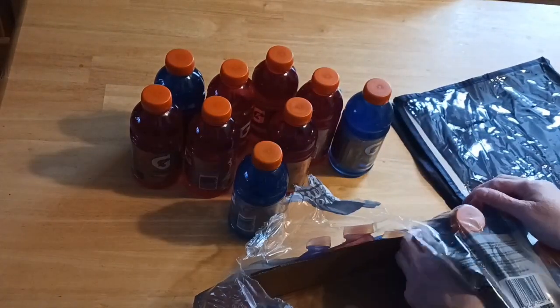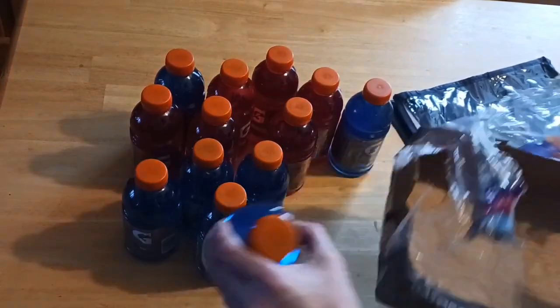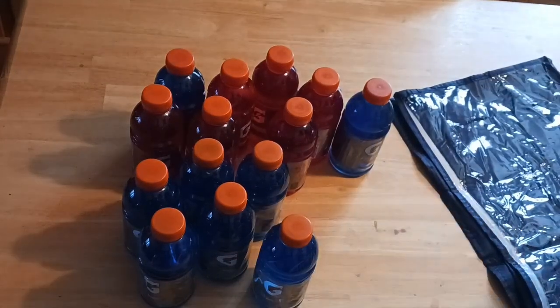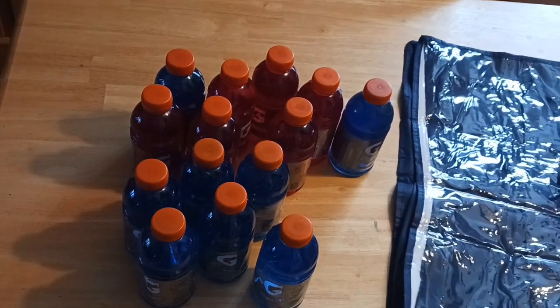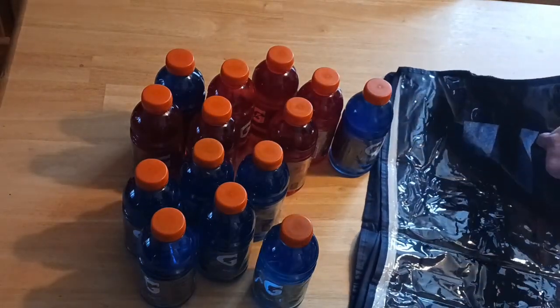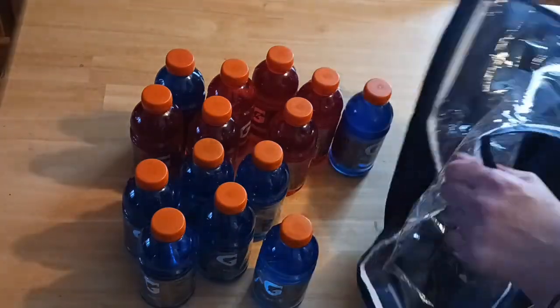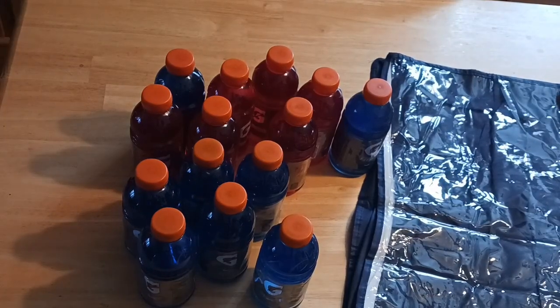If you do a major decluttering project, schedule regular decluttering sessions afterward to keep everything in check in your home, especially if you have absolutely no storage in a situation like mine. I use every inch that I can and I try to make it as calming as possible, so when you walk in you just don't see a storehouse of stuff.